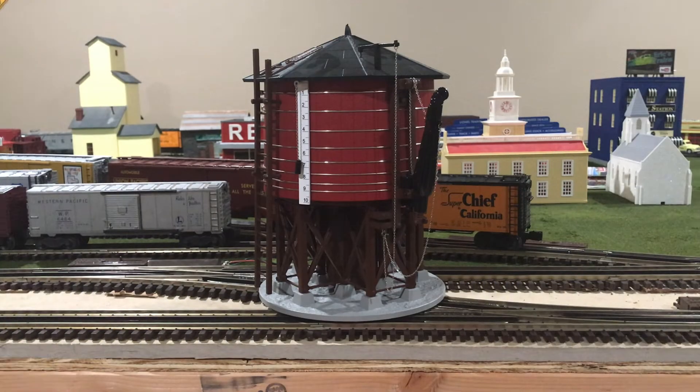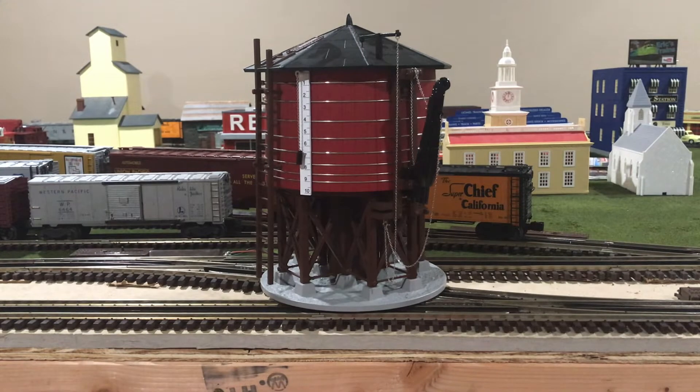To start off, let me give a brief history about water towers, and also how they actually work and operate. Water towers started popping up along railroad routes in the early era of steam, and were used throughout — and some can still be found even to this day. For example, on the Cumbres and Toltec, as well as the Durango and Silverton Scenic Railroads.